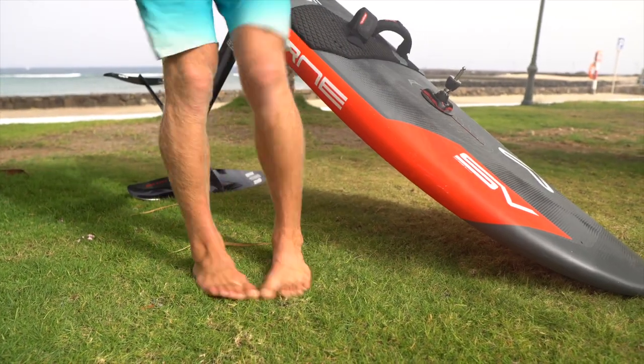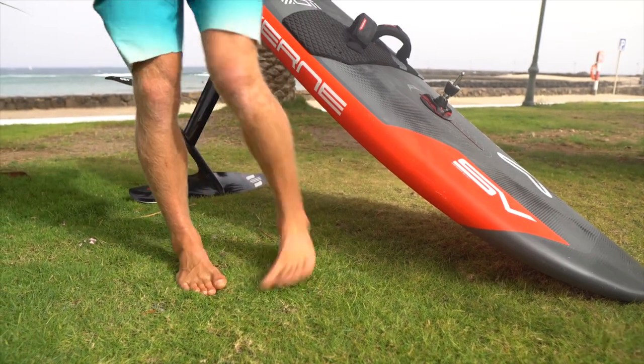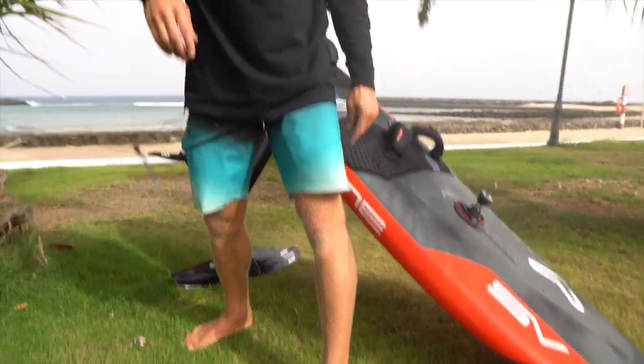This happens within a second. I recommend you actually learn it and try it on the beach first — it's like a dance — so that you can do it blind, without needing to look at what your feet are actually doing.